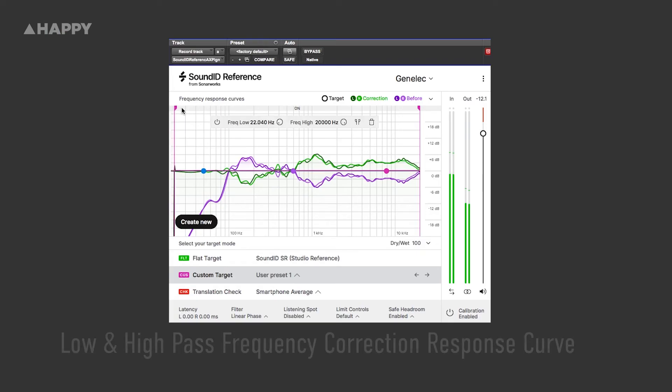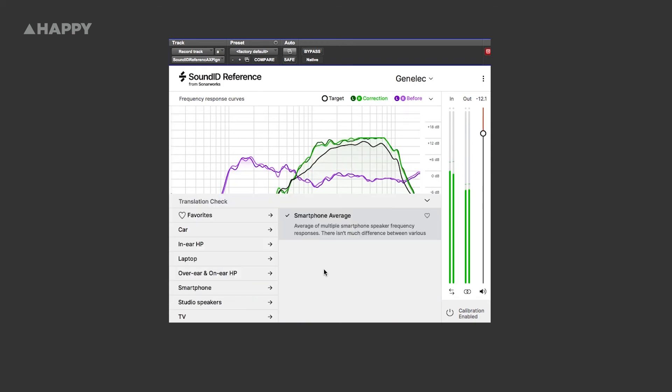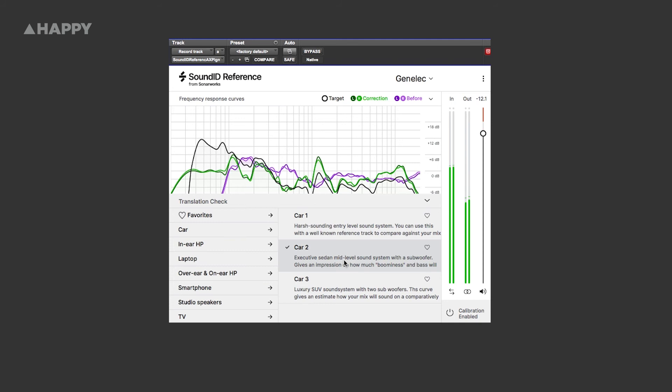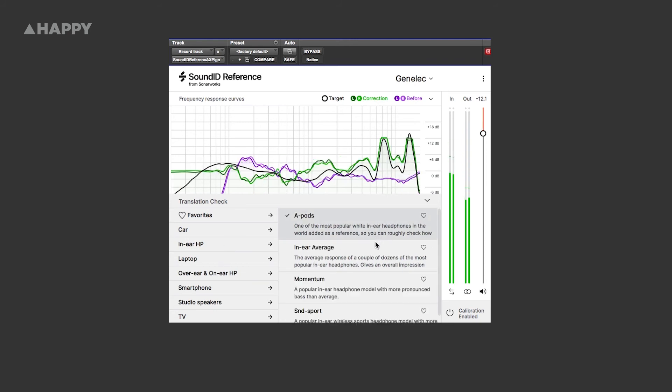There are a few other options in here: a customizable EQ for you to set yourself, and a low and high pass filter which will stop the compensation from happening beyond your EQ setting. Let's also look at some preset speaker settings and check how our mixes translate to headphones, laptop speakers, a phone speaker, studio speakers such as Auratones or Yamaha NS-10s, and even car speakers. This is something that really appeals to me — hopefully no more checking mixes in my car, on my phone, or on the TV in my lounge room.